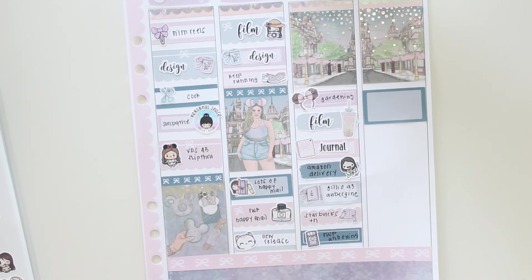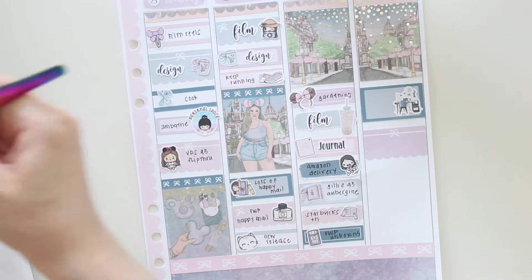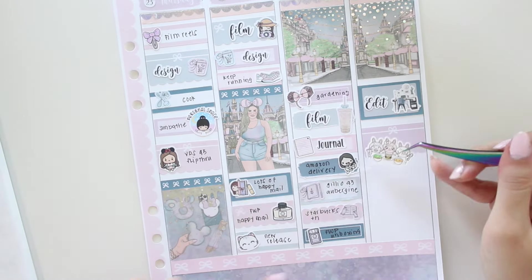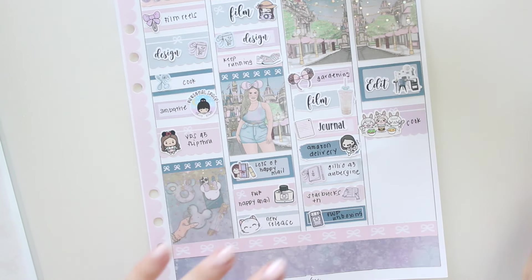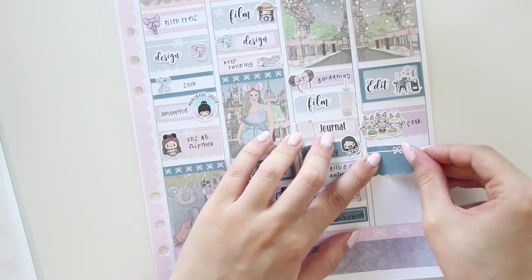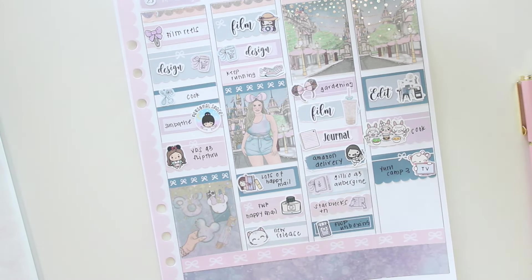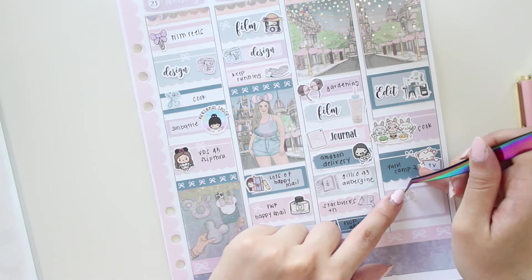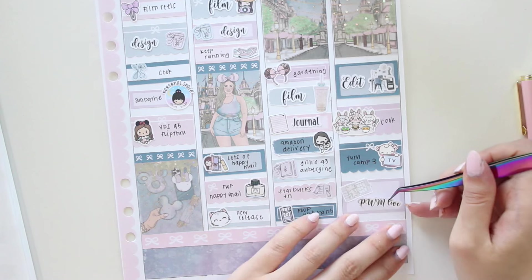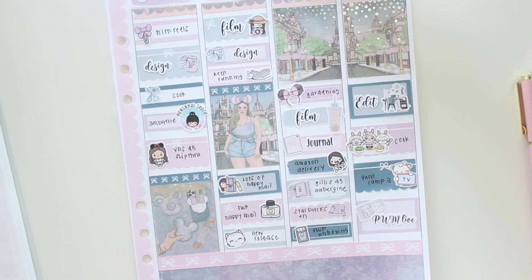On Sunday I had to edit the plan with me video I'd filmed, using a Paper Echoes sticker and the edit script from my shop. I also cooked, using a Mr. & Mrs. Mint sticker, and watched some anime, marked with a sticker from Paper K. Of course I marked that the plan with me went live on my channel using stickers from my shop. That's everything that happened this week!